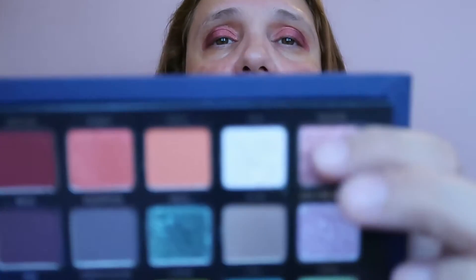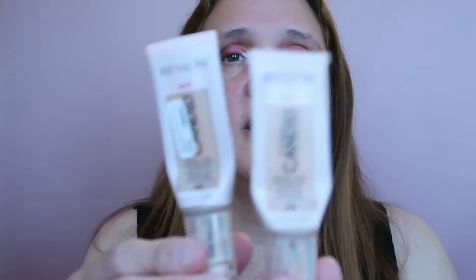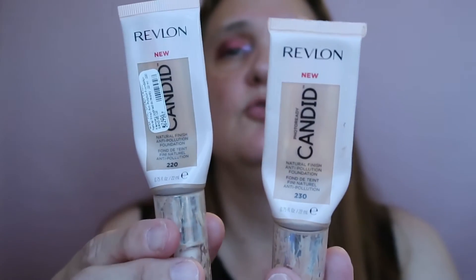I think it turned out beautifully — look at this beautiful color. Now I'm going to take a tiny brush, the ColourPop E21, and use Nova, which is the lighter shade, on my inner corner. Oh, this is nice. Okay, let's continue — I'll do the face and come back to the eyes later. I'm taking my Revlon Candids foundation, one in shade 230 and one in 220 since I'm about to finish both.